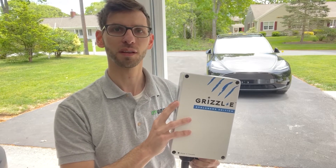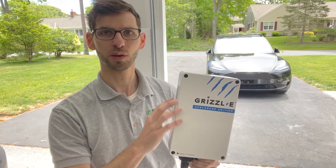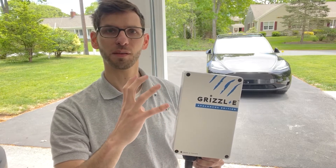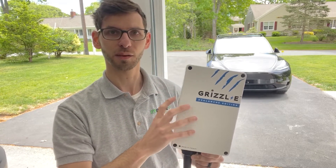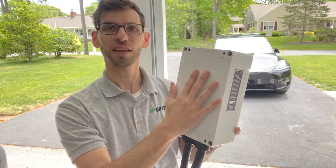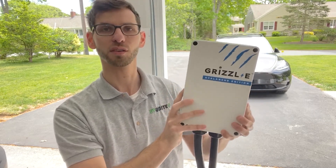We're going to be mounting this charger in the garage, in between the two garage bays. I have a panel mounted there — the wall bracket is going to get mounted to that panel, and then there's a bracket that goes on the back of the charger, which will allow you to mount the actual charger onto the wall.